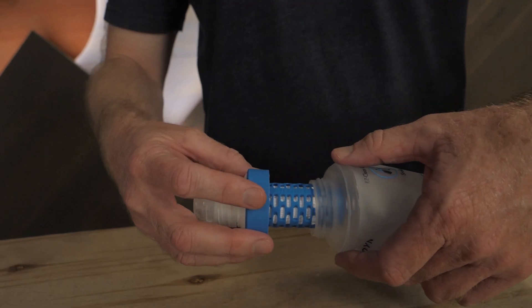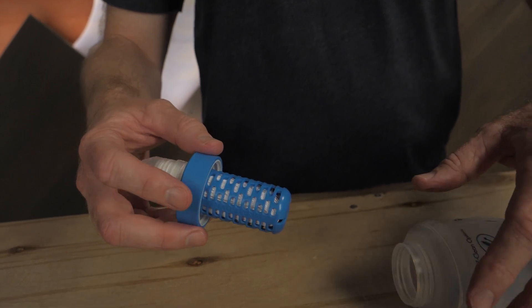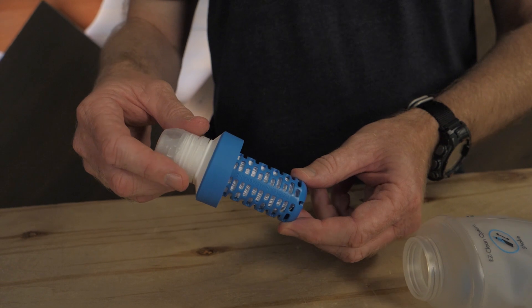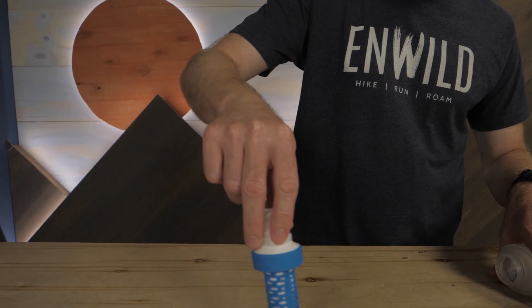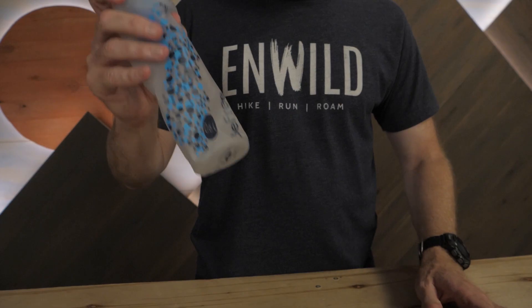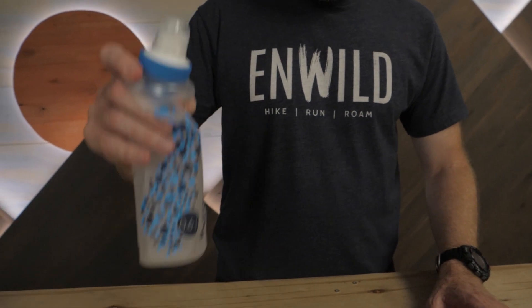This system consists of the filter located in the cap and a durable TPU soft flask. The hollow fiber filter removes sediment like dirt, as well as bacteria and cysts like Giardia and Cryptosporidium. This filter design is also very easy to clean — simply swish the filter around in water or shake it while attached to a partially filled flask. It's that simple.